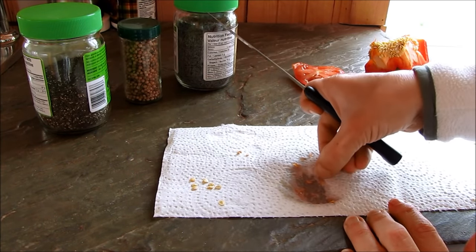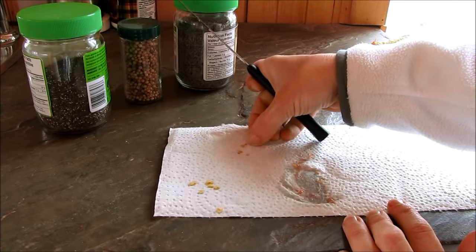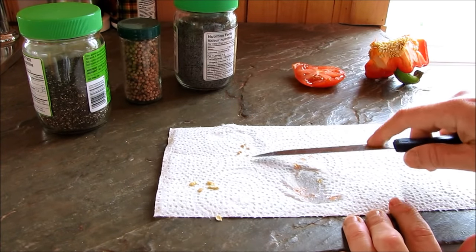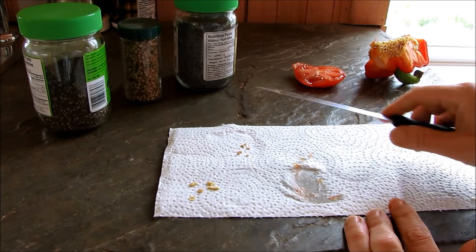It doesn't take very long at all. Just leave them on the paper towel to dry, and once they're dried up you can take them and put them in some sort of package with a label on it.